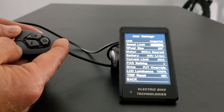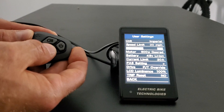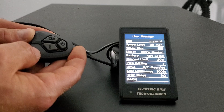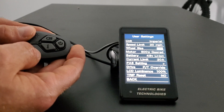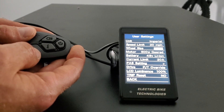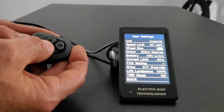So I'm going to put this back to 20 and hit i, then move to the next one which is wheel size. Hit i to get over there and by default it's on 26, which is the most common wheel size, and it will go all the way down to 16. The options are 16, 20, 24, 26 inch, and 700c. It's important that you get this right because it will determine your miles per hour calculation on the front of this LCD. I'll put that back to 26 and press i.